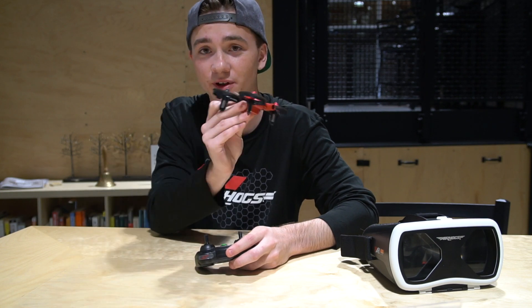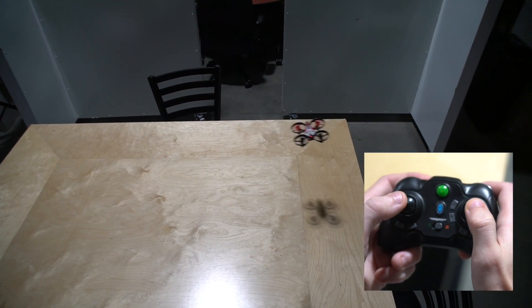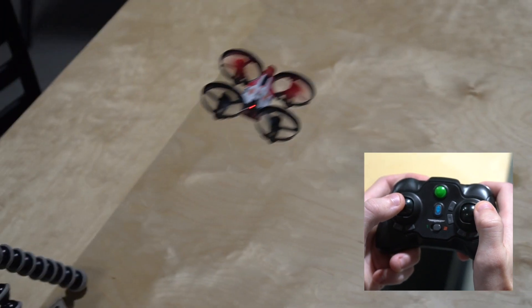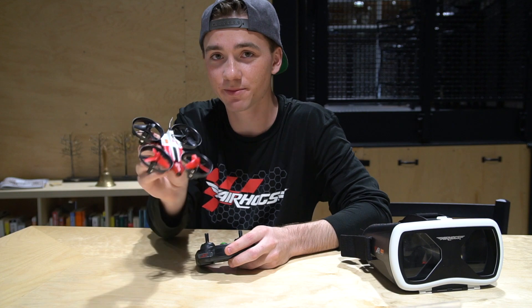Now that you guys know how to use the throttle to hover, we're gonna go over the roll stick, which is on the right stick of the controller, and that's gonna allow you to go left and right. Also on the right stick is the pitch. The pitch is gonna allow you to go forward and backwards.